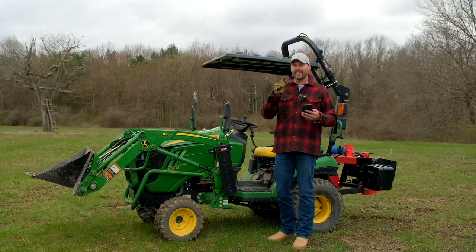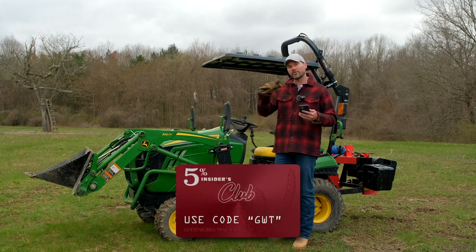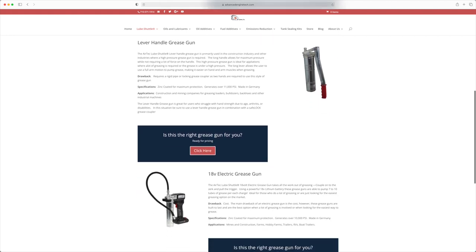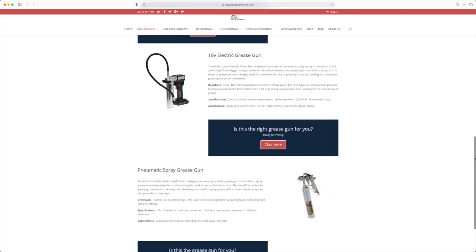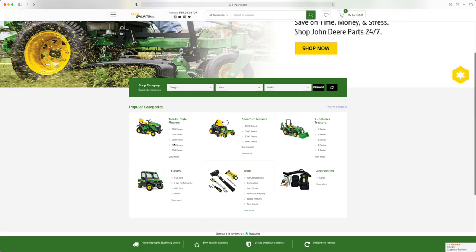We've done videos all about maintenance and have great maintenance partners where you can use code GWT to save. Check out Lube Shuttle for a really easy greasing system — not frustrating like the old ones. If you own a John Deere, whether it's a zero turn, a tractor, or a skid steer, 247parts.com has all your maintenance supplies.